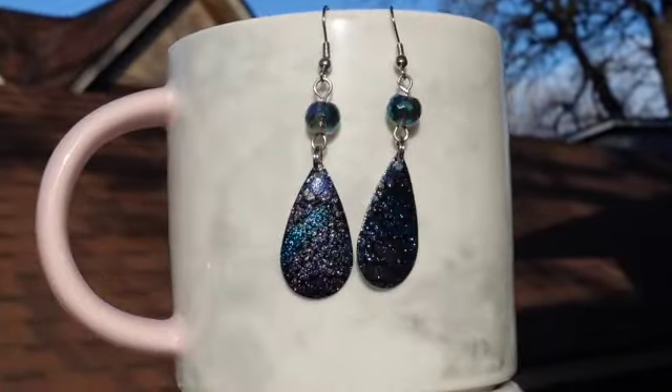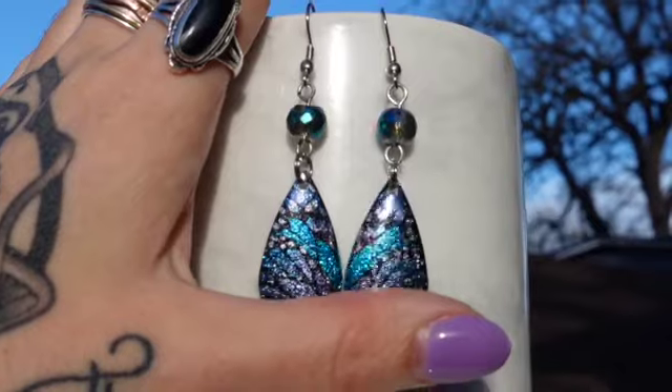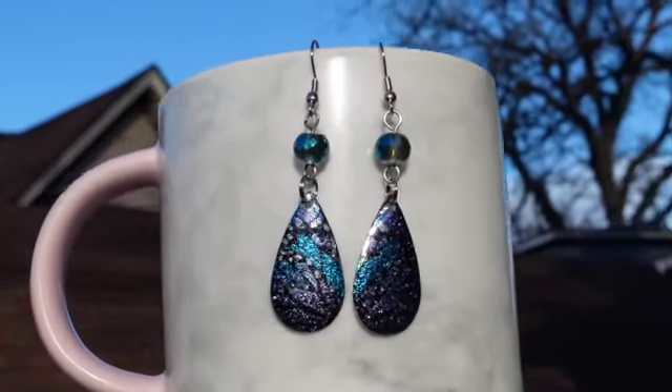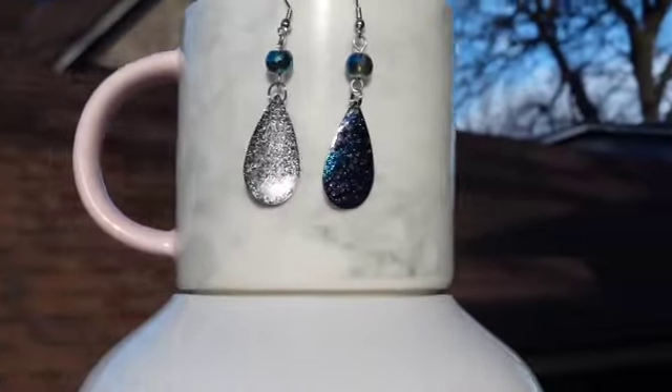Last but not least, we have these butterfly earrings. The wind was blowing and it gave me anxiety — it reminded me of when the wind blows your fisher lures and they get stuck in a tree. Needless to say, these earrings are very lightweight and they want to fly away like actual butterflies.